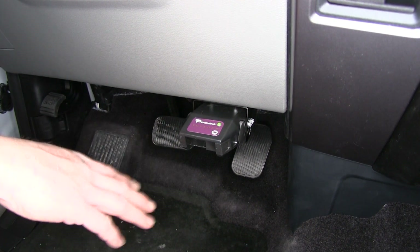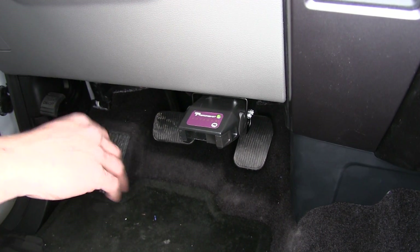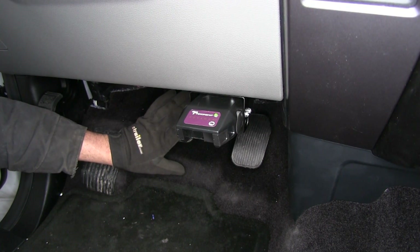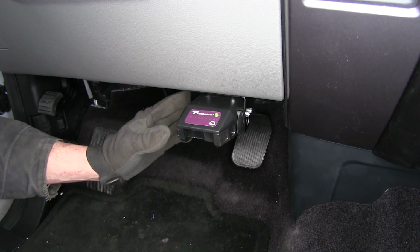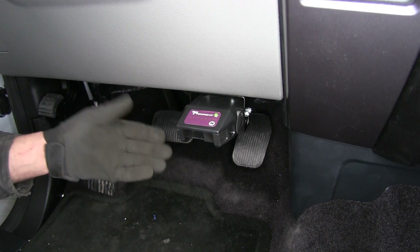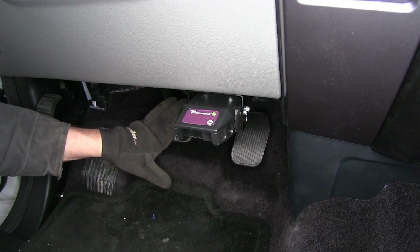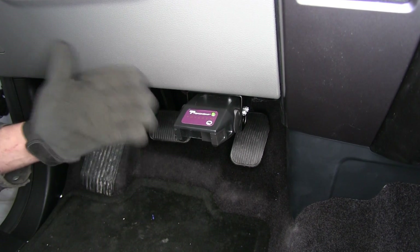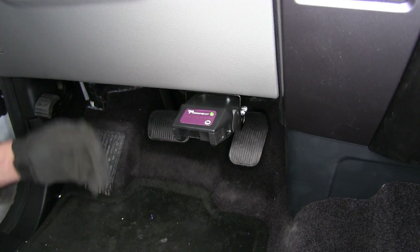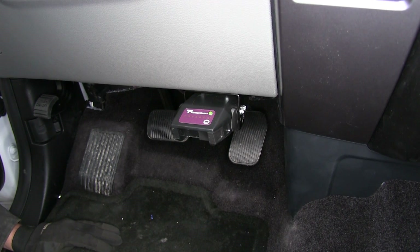The Voyager is a proportional brake controller, meaning it activates proportionally to how our vehicle is braking. If we normally step on the brakes and start slowing down, the brake controller has an accelerometer inside that picks up on that and gently applies the brakes on our trailer. In an emergency stop where we really hammer on the brakes, the Voyager recognizes that and sends power to the trailer much more quickly to help us stop.